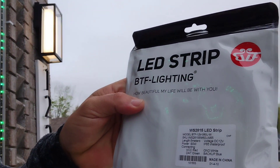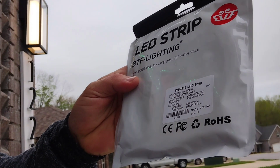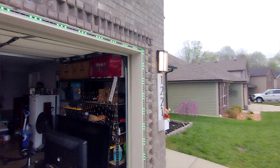We'll be using the BTF Lighting strips — you guys know I love them — and shout out to them for sponsoring this video with these BTF WS2815 LED strips. I'm going from a three-wire to a four-wire setup, and I'm going to go ahead and start pulling these WS2811s down and adding the WS2815s.